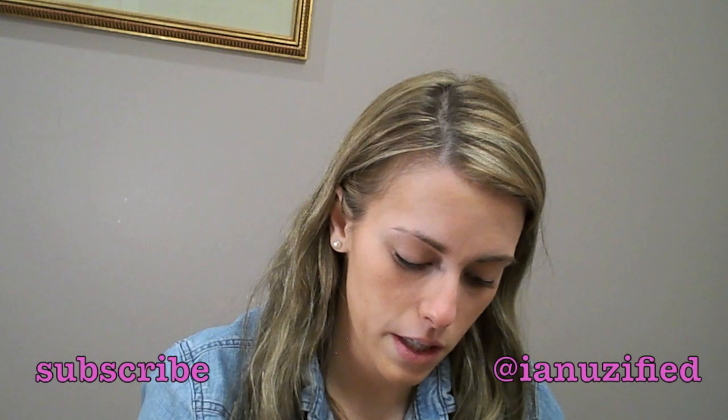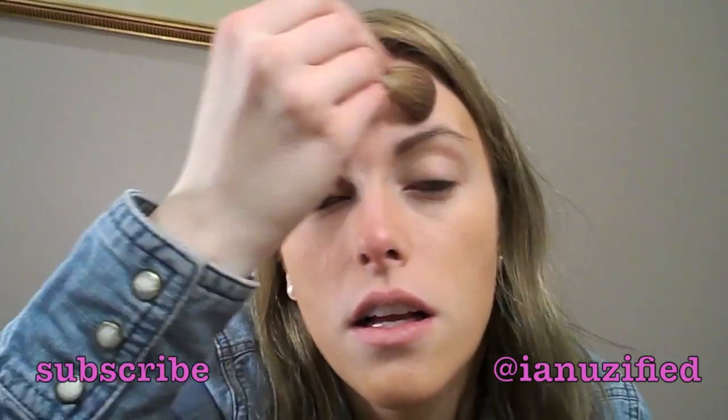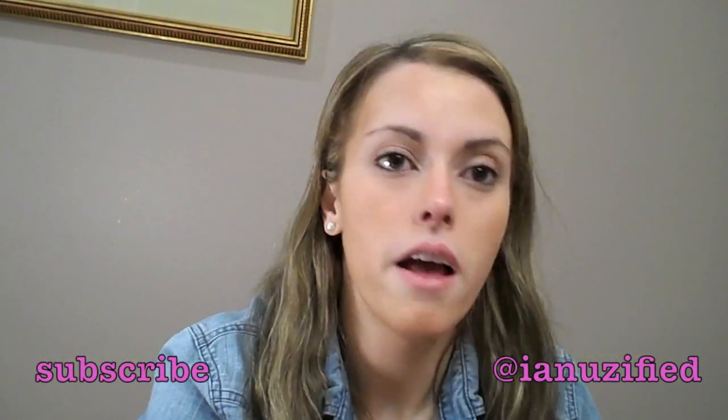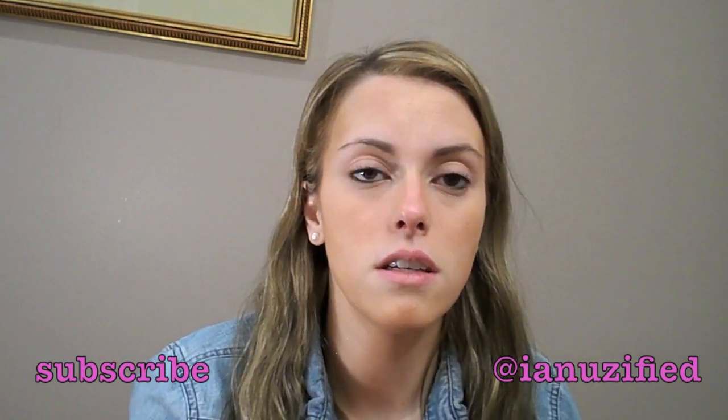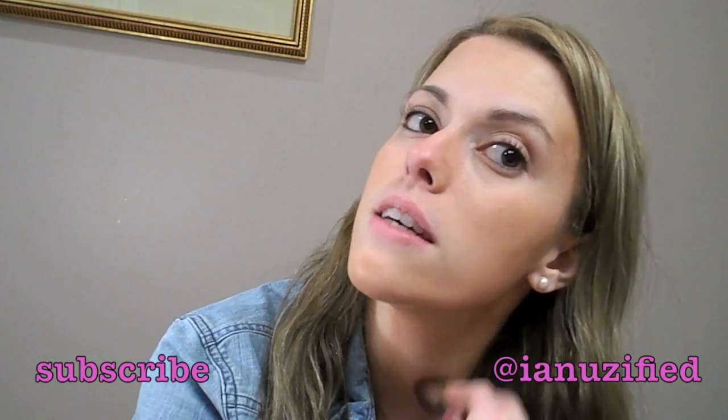Next I'm going to be using Snow Bunny — it's just that bottom shade right there. I'll just be dusting it on my forehead, my chin, and my throat. I'm also going to be going in with the Chocolate Soleil and just going on the other side of my neck.